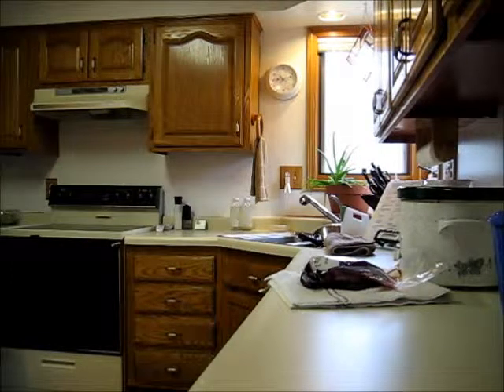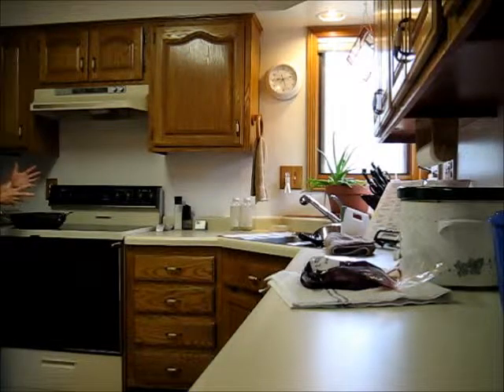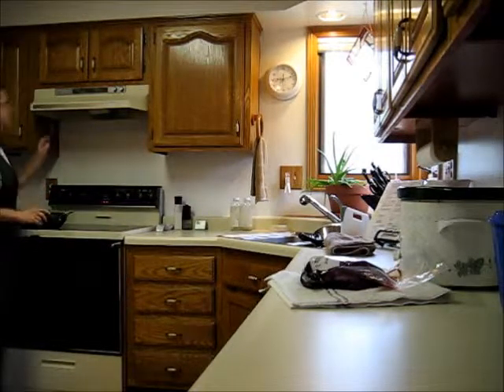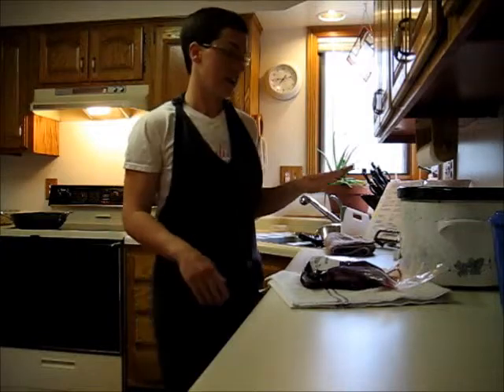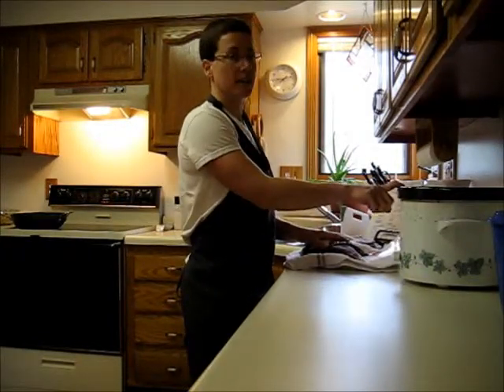I am no chef, no professional, so I'm not really sure — I think you sear it to lock the juices into the meat. I'm going to put that on high, let it warm up a bit, then throw the roast in and brown it really well on every side. While that's browning, I'll start getting everything else ready to go in the Crock-Pot.